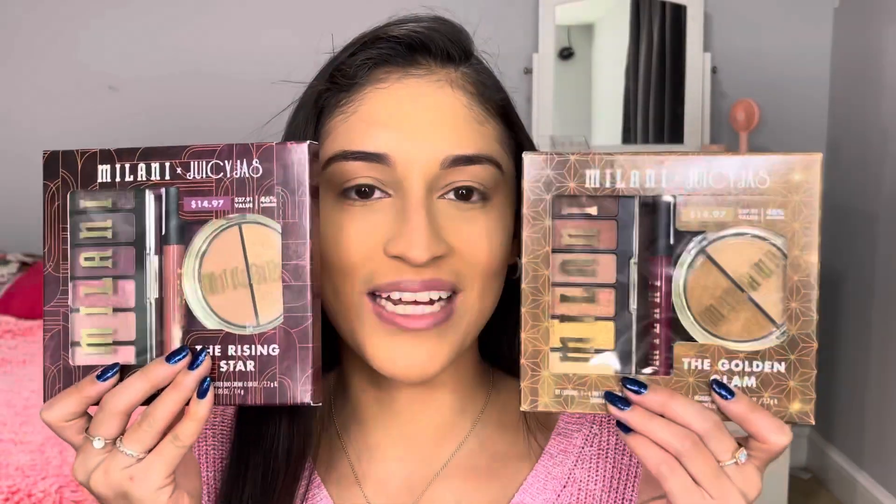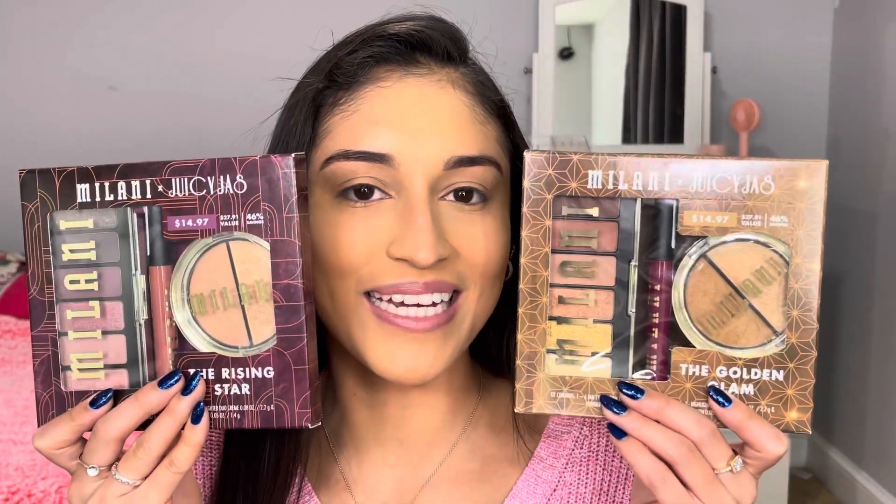So today I'm super excited because I got in the Milani X Juicy Jazz Holiday Kit Collection. Today I'm going to be reviewing these for you guys, and I'm going to be recreating her look that she did — she called it her easy sunset eyes. So let's go ahead and get started unboxing these.